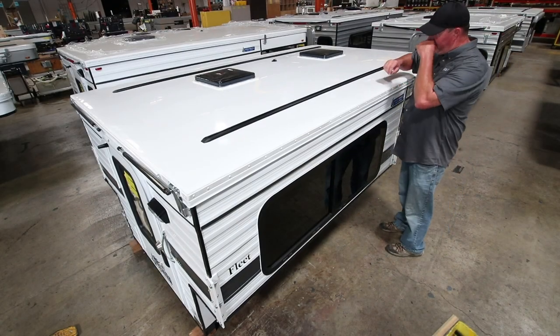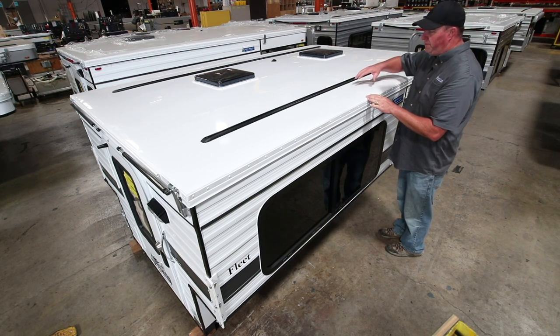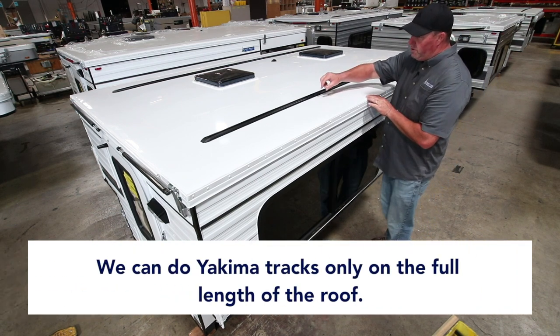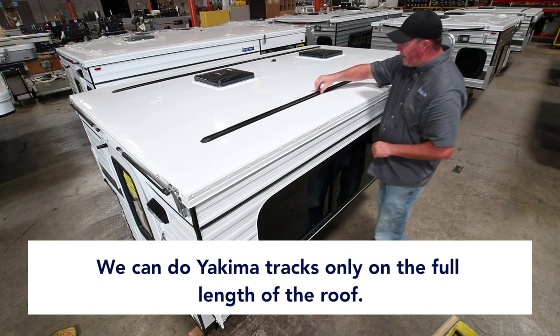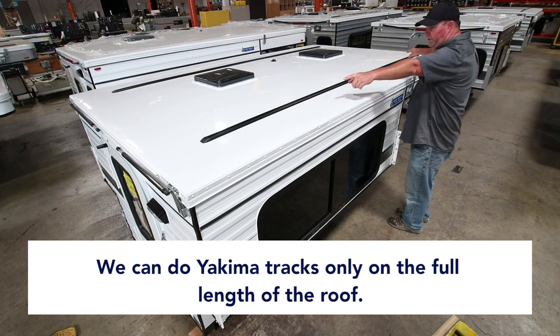Four-wheel pop-up campers offers a few different roof rack choices for the customer. We can do Yakima tracks only — these black tracks up here. We do full length of the roof. We take usually two sets of Yakima tracks, splice them together, so you have full span of the roof.